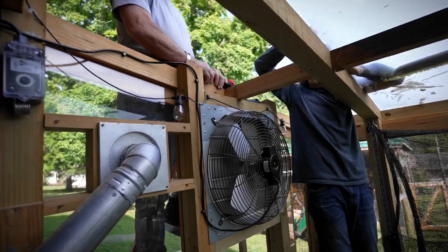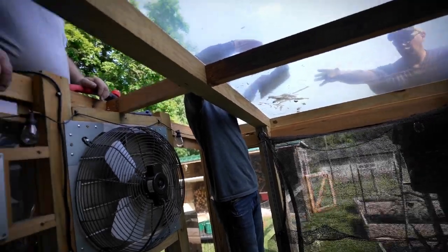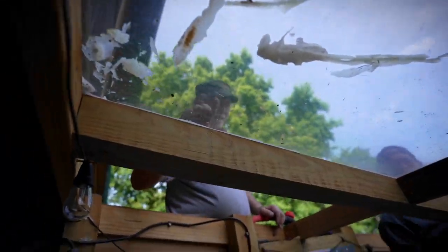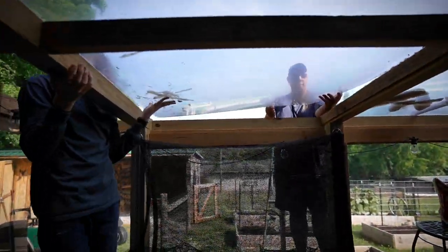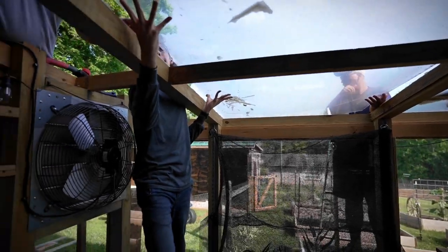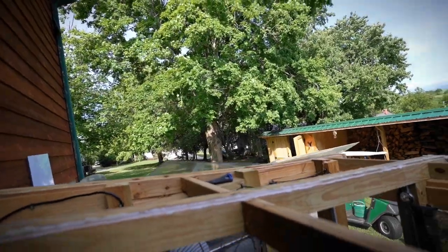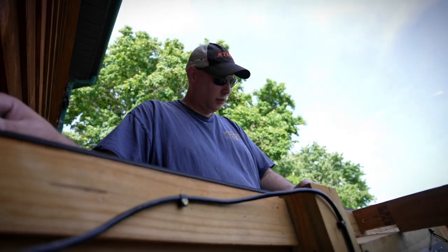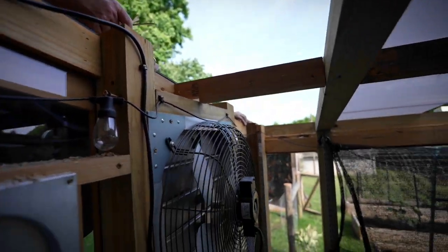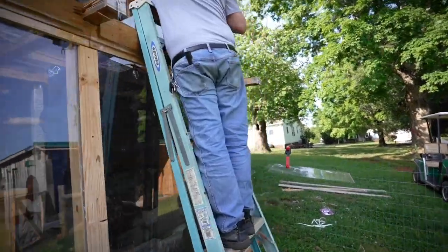We've acquired some more help — Papa. Everything going okay? Not yet. That sounds real reassuring. I try not to ask. So the guys are removing the film that's on the panels.